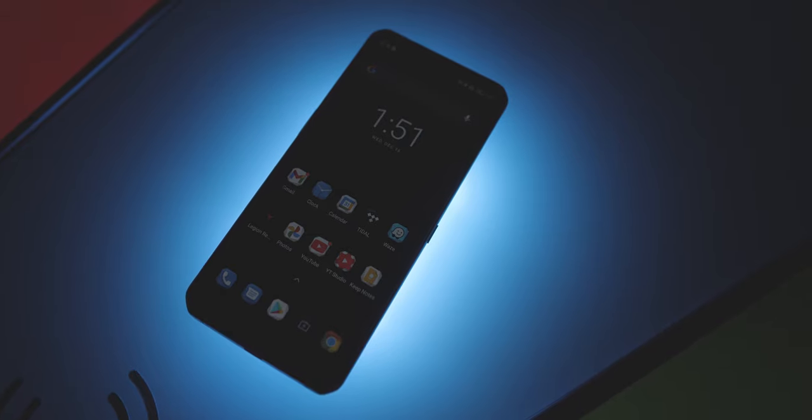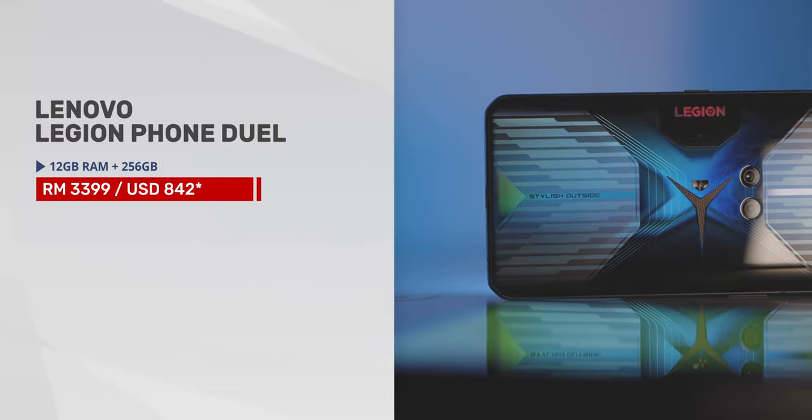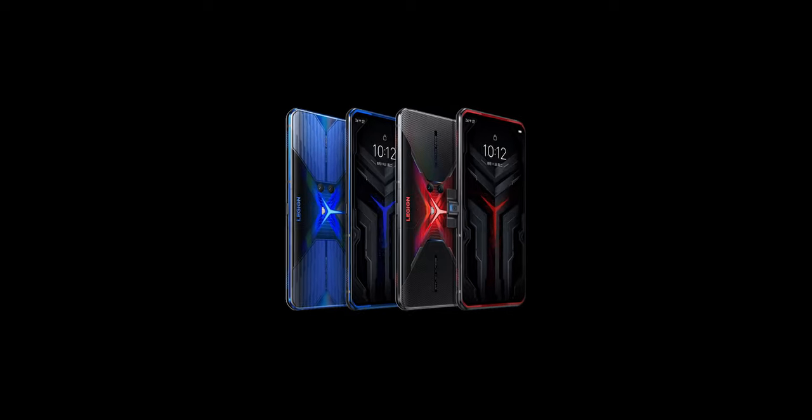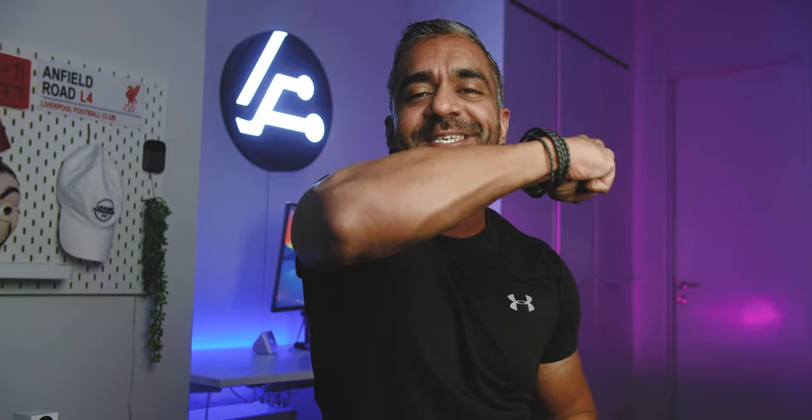So there you have it — my full gaming review of the Lenovo Legion Phone Dual. If you're planning to get the phone, it is priced at RM3,399 and comes in two colours: Blazing Blue (the one reviewed here) and Vengeance Red — links are down below. Do let me know if you have any questions in the comments, and if you found this video helpful, give it a thumbs up, share, and subscribe to Adam Lobo TV. Thank you so much for watching — I'm Adam Lobo and I'll catch you in my next video!